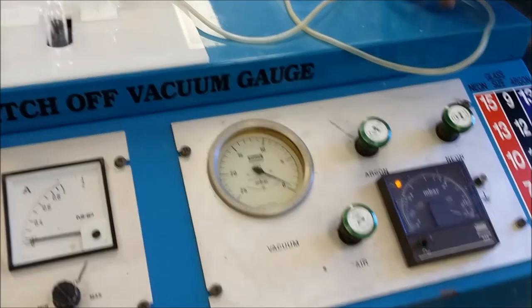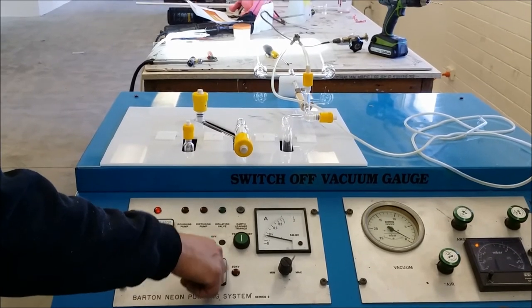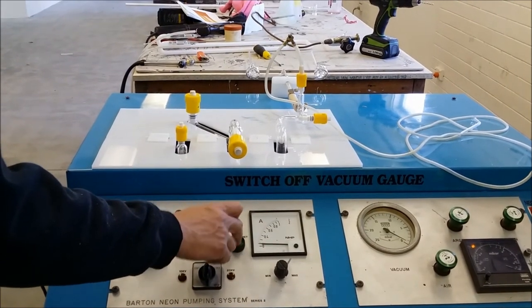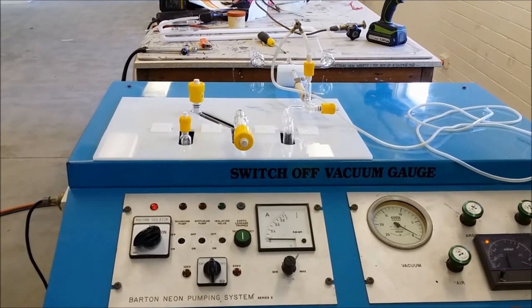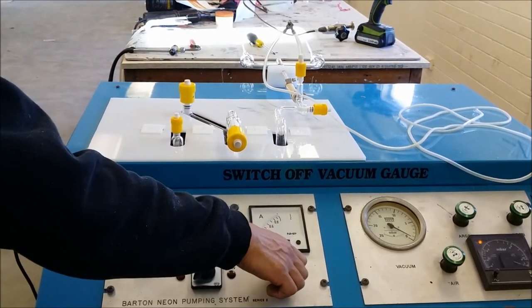Is that bombarda turned on? Can we flush it? There we go. Look at that — bombarda's on. Can we turn it off? Flash it, flash it. Excellent. Turn it on, turn it on again. Dial it down. Look at that. Dial it up. Beautiful.